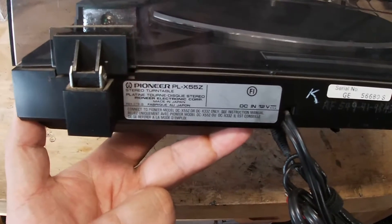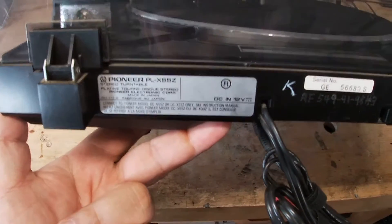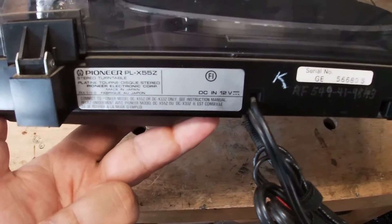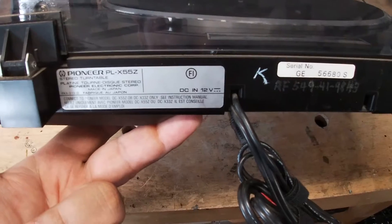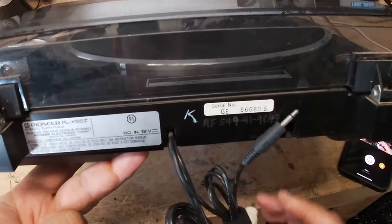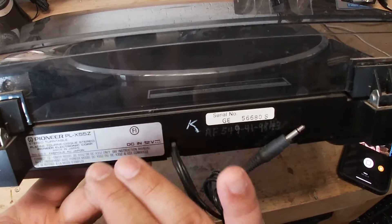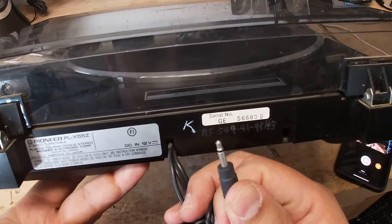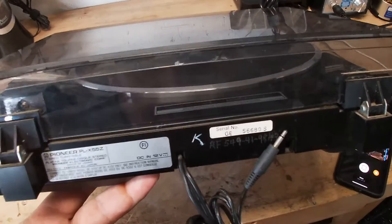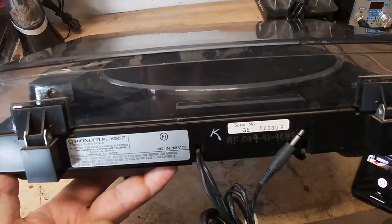I also heard online that people have tried to add a power supply to this and heard a lot of noise or buzzing. My guess is that because the grounding for the cartridge goes right to this plug here, what's happening is that we need to isolate the ground from the turntable away from this, so we won't get any noise from the power supply. The first thing I'm going to do is take it apart and start figuring out how everything's plugged in to the cartridge.